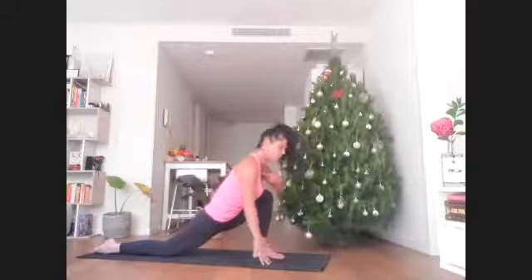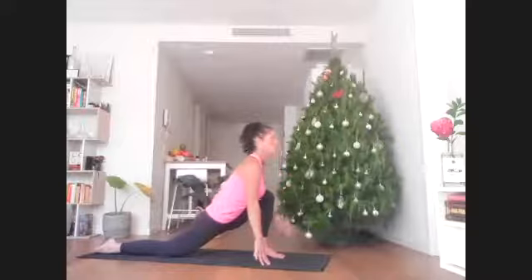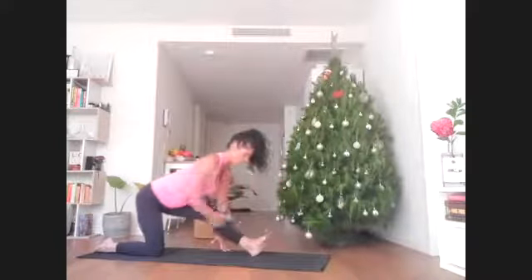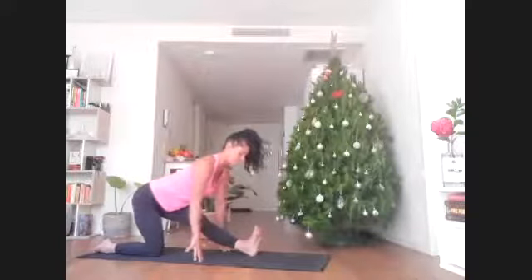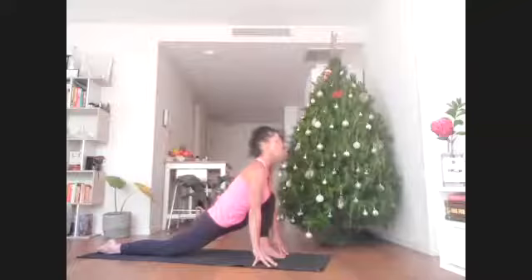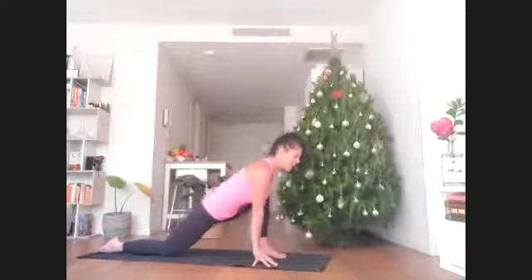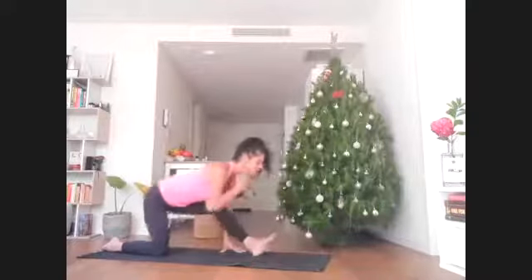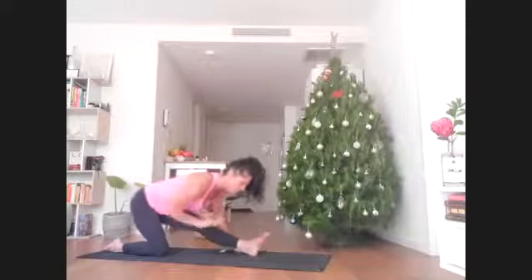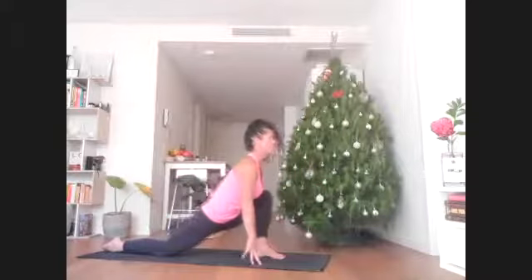Stay here for the inhale — feel the breastbone lifting up. As you exhale, walk the hands back, straighten the left leg and lift the left toe. On the inhale, crawl the hands forward and bend into that left knee. It's this sound of your breath — a bit like an oceanic sound — and you ride the wave of that breath.